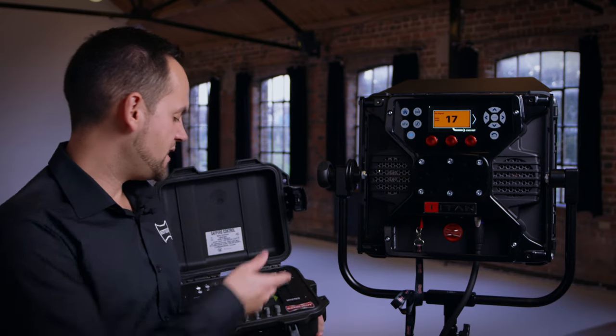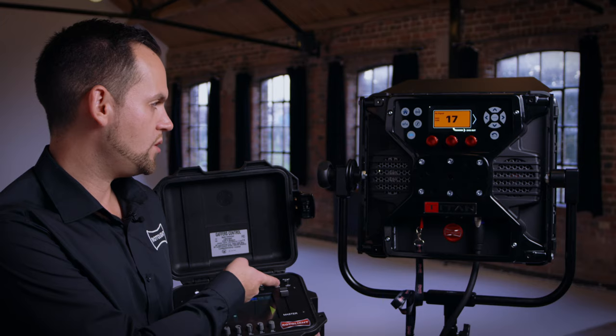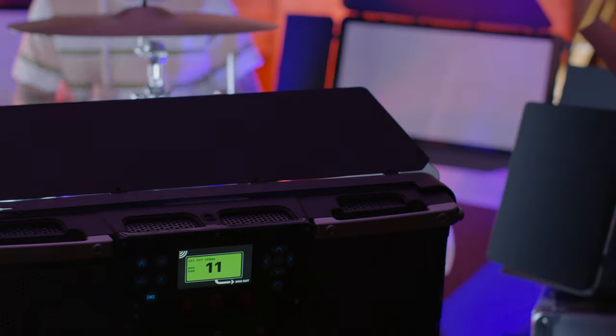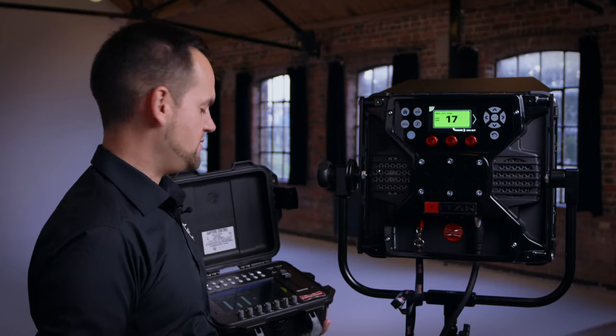Using the gaffers control, I simply power on the device and flick the switch called CRMX on. You'll notice shortly that the Titan now changes to green, indicating that it's connected. The display in the top left corner indicates the current value it's receiving — so 100% brightness — and it's also telling me that the light is in CCT mode. The light is receiving a good wireless signal and it's currently set to DMX address 17.